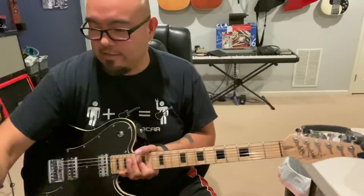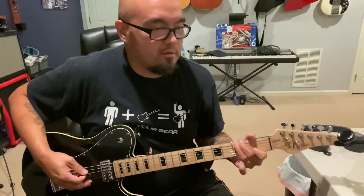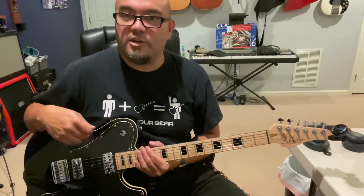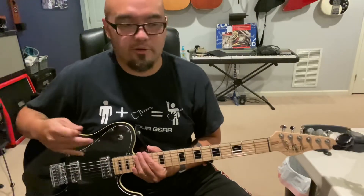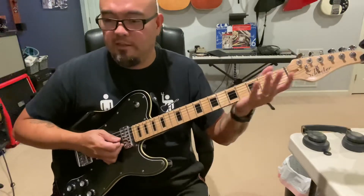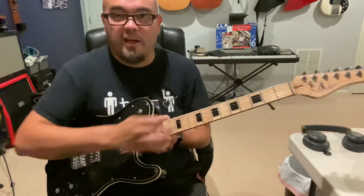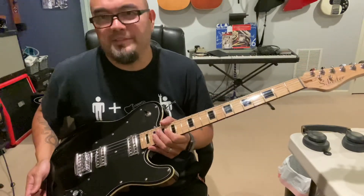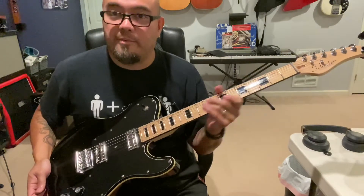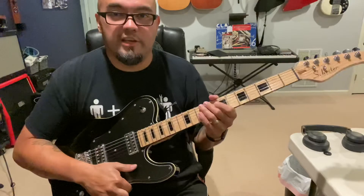One other difference: this is an Indonesian-made guitar, whereas the original model I had was South Korean. So far it's put together really well. It has a nice satin neck on the back with a gloss fingerboard. Some people complain about that, but honestly I can't tell the difference in the fingerboard — I can tell with the neck feel, but not really the fingerboard.